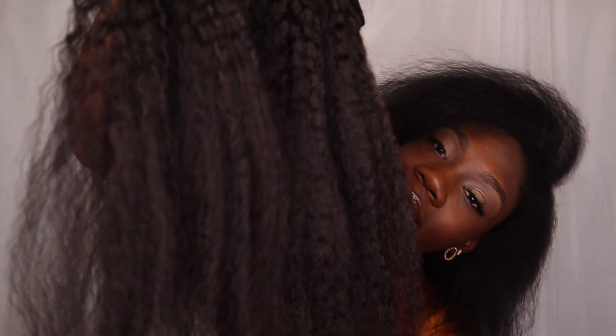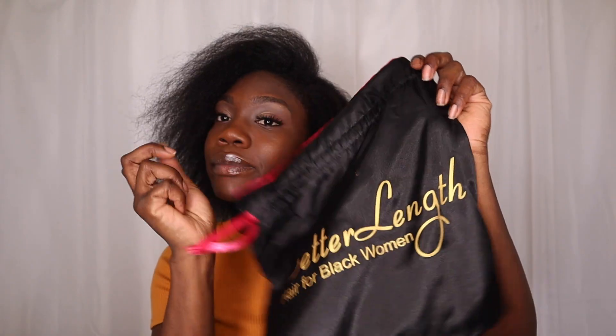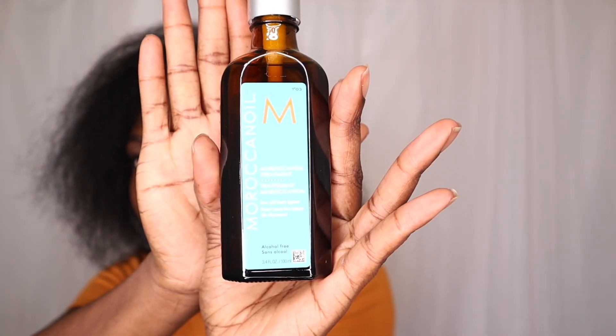So I'm starting with freshly blown out hair. Can we give it up for the blown out hair? Can I get some clapping hands in the comment section? So to start you'll need your Better Length kinky coarse clip-ins — this is the package that it comes in — and my oil of choice today is the Moroccan argan oil.